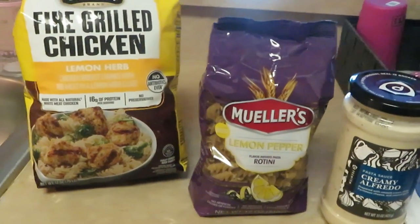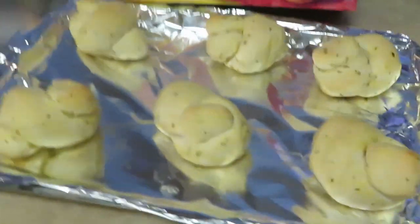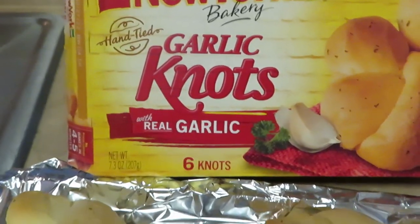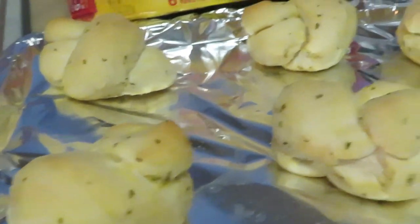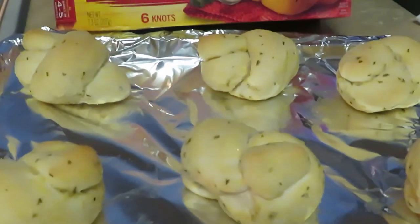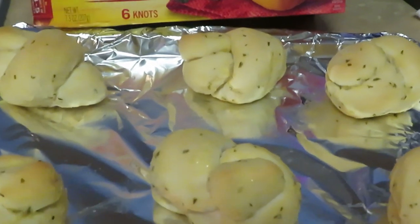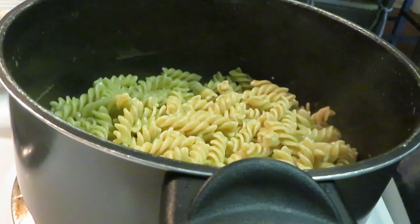I totally forgot to show you guys the New York Bakery garlic knots — the real garlic knots — and they are really good. I'm gonna go ahead and get them in the oven, it says four to five minutes. So along with the lemon pepper pasta chicken, we're gonna have the garlic knots.